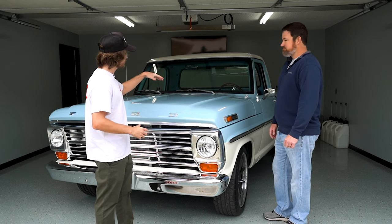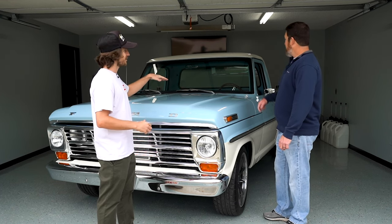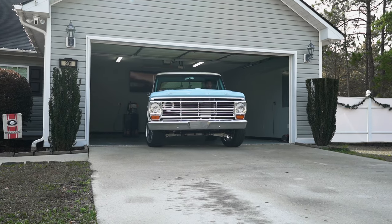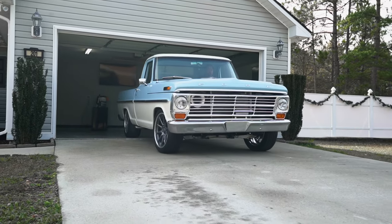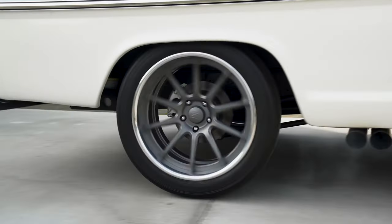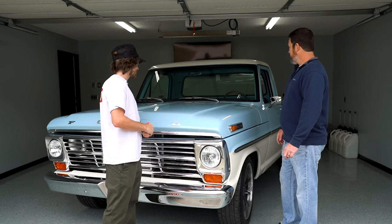And you built this in this garage? Yeah, actually this garage — it was all done here or in the yard outside. So that was some of the time constraints: not having a place to actually blow it apart and put it back together. It is super limiting when you don't have a lot of space.